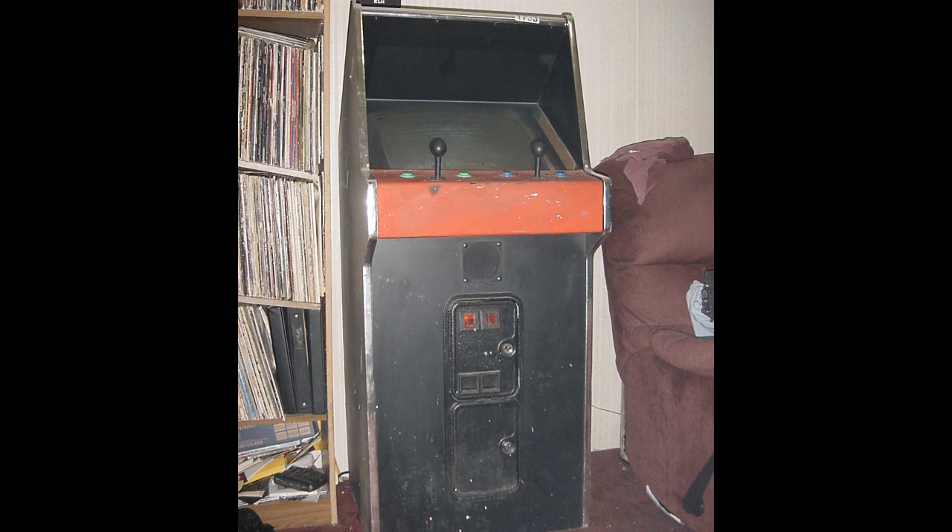So I finally got an arcade cabinet and I am totally stoked. I got it for only $50 off Craigslist. It's an Atari Cabaret cab so it's a little shorter, which is cool because I don't have all that much space so that works out. These pictures were taken before I cleaned the cabinet up so you're going to see a lot of dirt, a lot of paint splatter and crap like that, but that's okay.